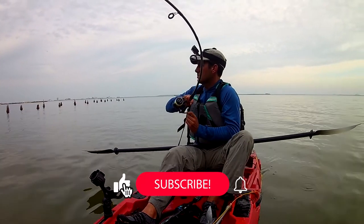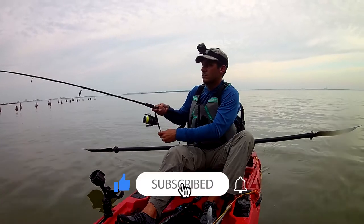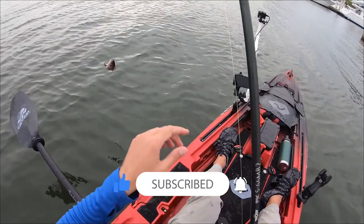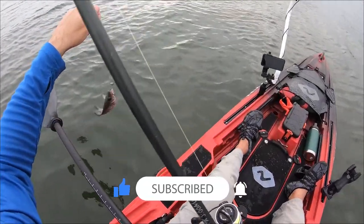If you find this video series helpful, please like and subscribe, as I plan to review every kayak fishing spot that I can find. If you have a launch that you want to see before you go, please mention it in the comments.